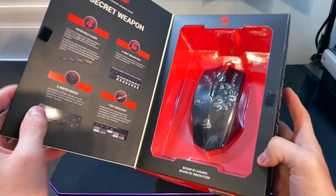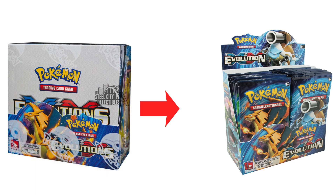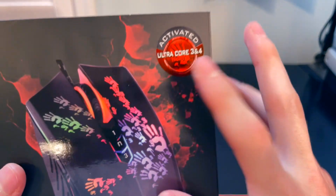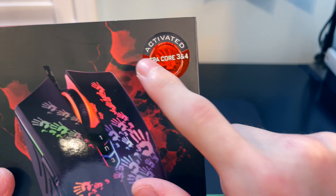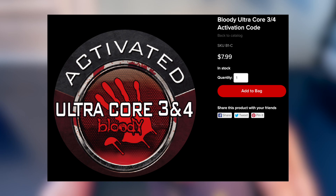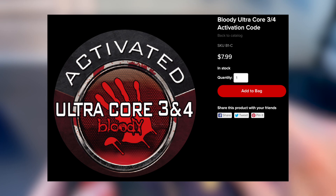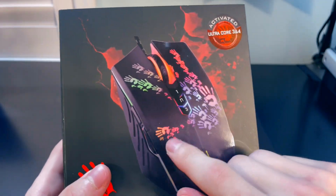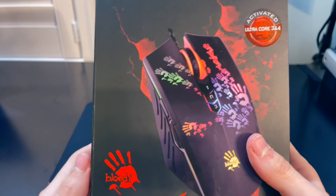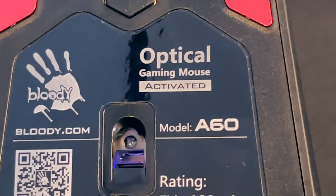Just like any other bloody box, this box has a cool display case, which kind of reminds me of those Pokemon booster boxes that would flap open so you could see the cards in stores. Another thing I'd like to mention is that this mouse comes with Ultra Core 3 and 4, which is additional software you would normally have to pay to activate, but now it comes free. Bloody is now starting to activate these mice, especially with mice being shipped to us. So if you sign up for the waitlist and you're from the US, you are most likely going to get the mouse activated.